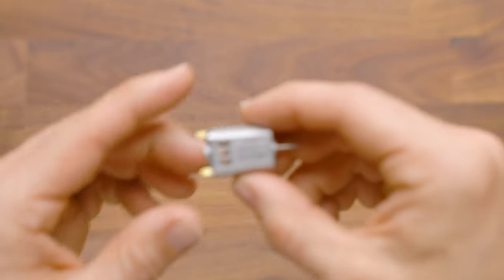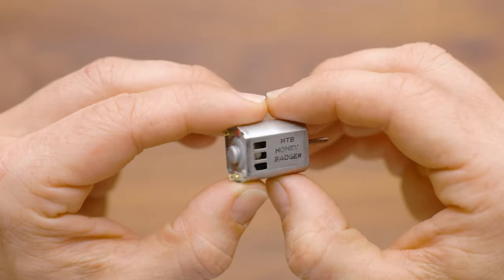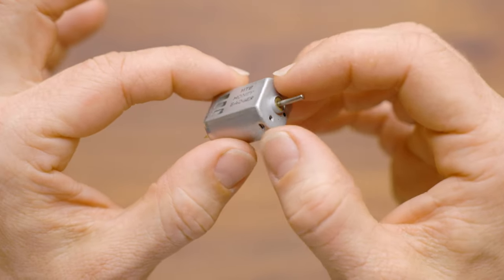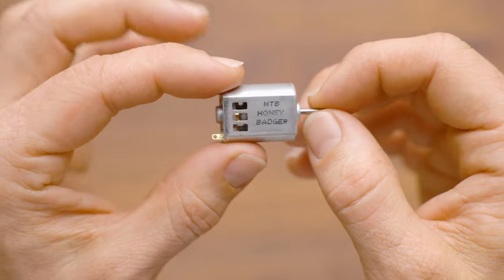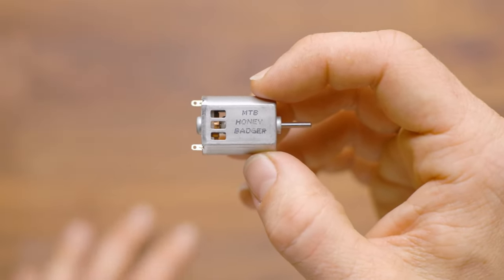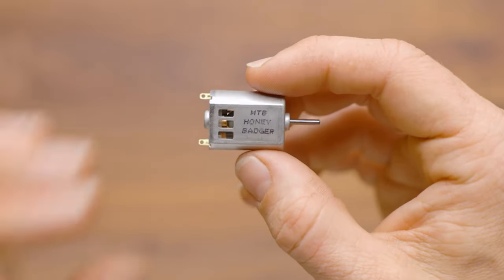Hi, it's Luke with Out of Darts. This is the MTB Honey Badger. The Honey Badger is a 130 motor that is slightly higher RPM than the rest of our flywheel motors. That makes this motor great for higher RPM builds such as micro flywheels.